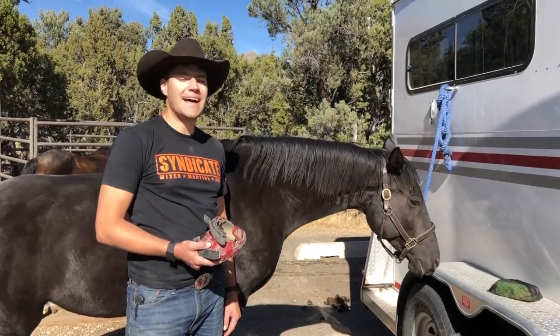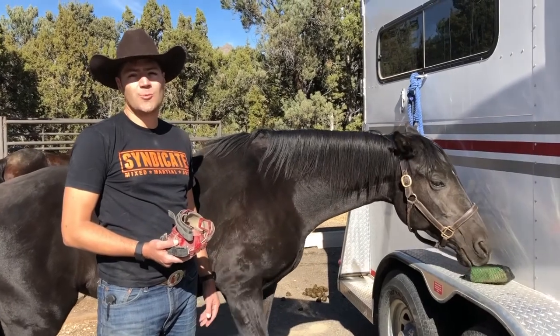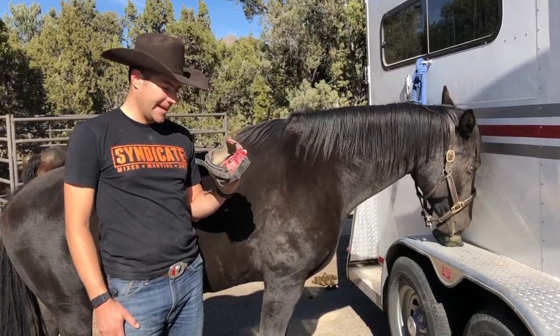What's up you guys? This is Max. I'm here with Monkey with Ginny's horse product review. Today we're reviewing the Renegade Viper.